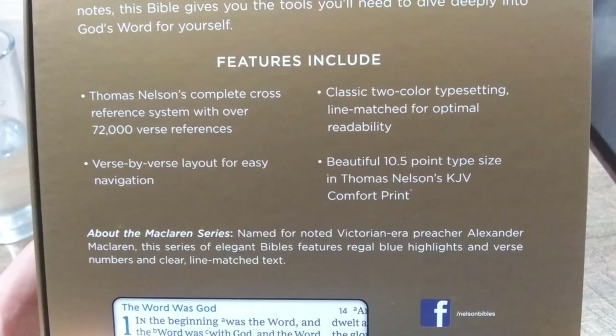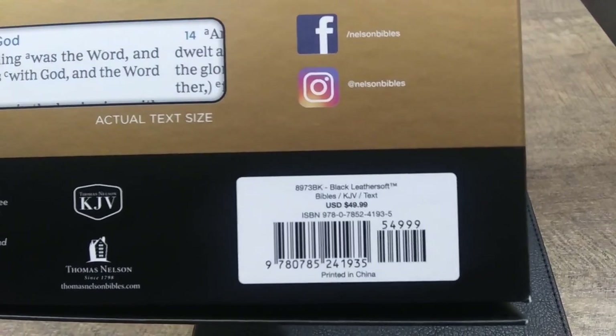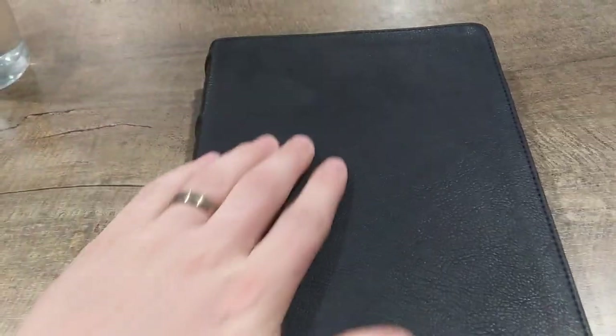It does have a 10.5 font and it's Nelson's KJV Comfort Print, their new typesetting. This one retails for $49.99 and this is the black Leathersoft edition. What's amazing about this black Leathersoft is it looks like an actual calfskin or genuine leather cover. They did a great job — it does feel soft. As far as its touch, it feels like a very premium bonded leather or a low-end genuine leather, and it is very nice to the feel.